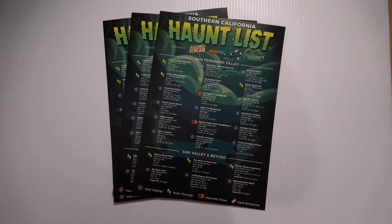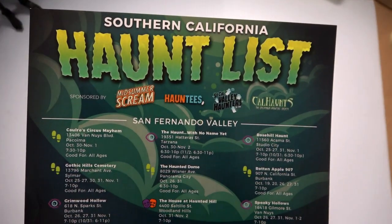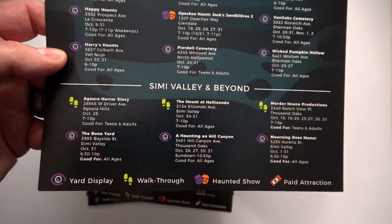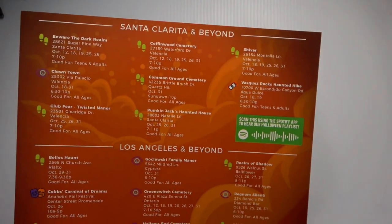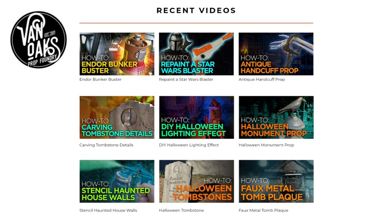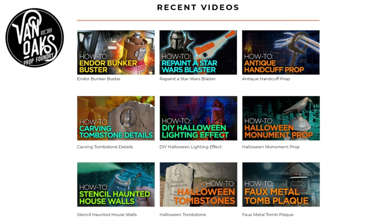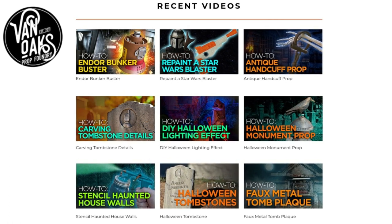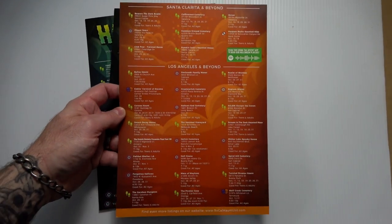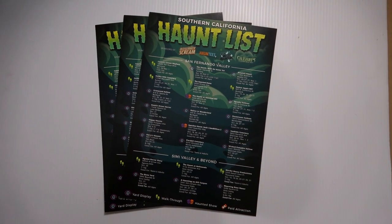If you live in SoCal, you may already be familiar with these awesome lists that our buddy Derek from Van Oaks Props puts out every year. Derek is extremely supportive of our haunt community — he compiles this list, designs and prints the flyers on beautiful card stock and even hand delivers them to many haunters and businesses. Derek shares tons of valuable tips and tricks on everything from painting to lighting, prop making and more. I'll include a link to his channel in the description below. The SoCal Haunt list is what inspired us to create our Pop Box Prop — it was a way for us to proudly display and distribute the list while suckering in people for a little scare at the same time.